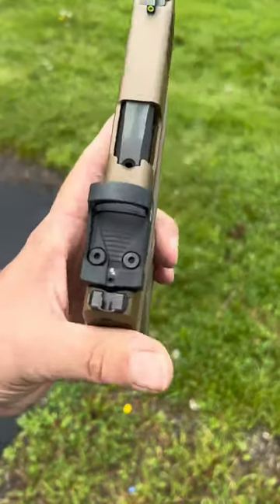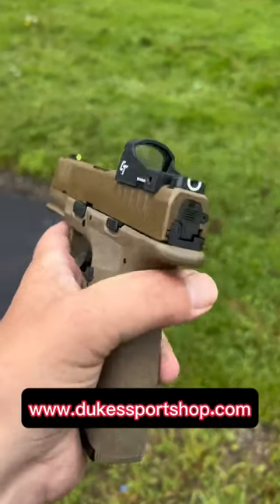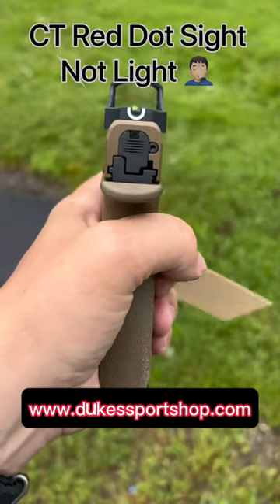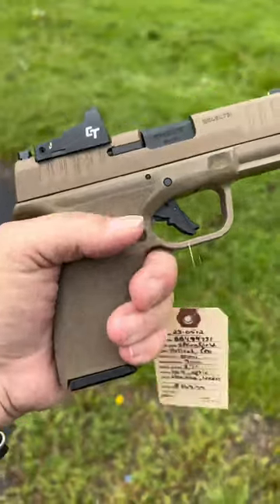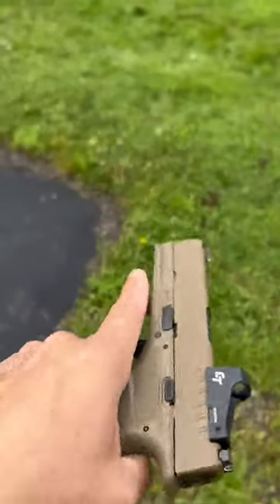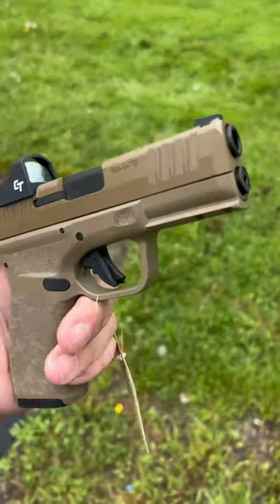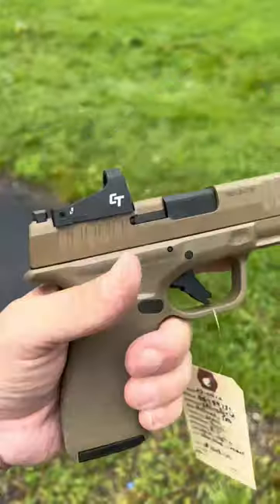Hey everyone, Steve from Duke Sports Shop. I just want to show you this new Hellcat Pro we got in. It's with the CT Lite — I believe it's a CT 1500 series — it's a five MOA dot. You can see right there: five MOA. You get two 15-round mags. This one's FDE.